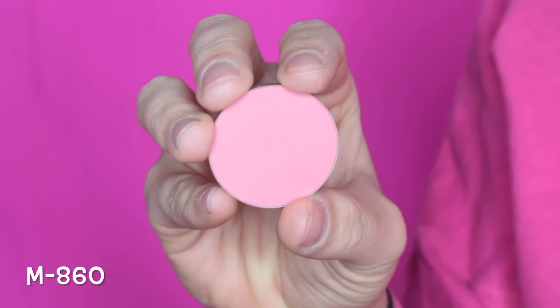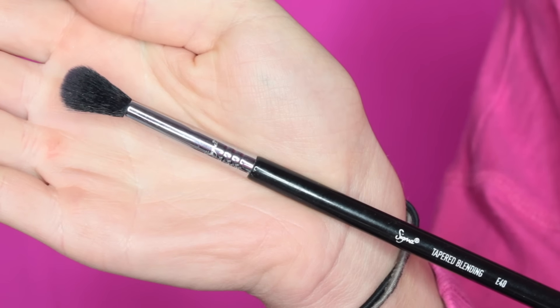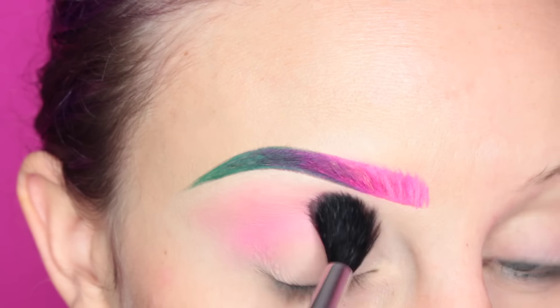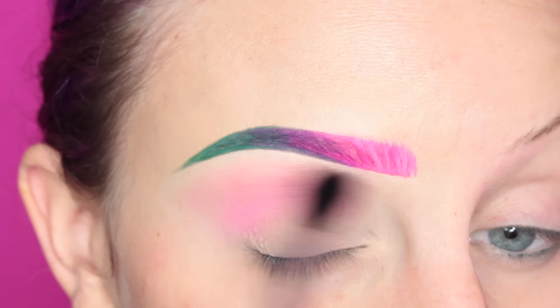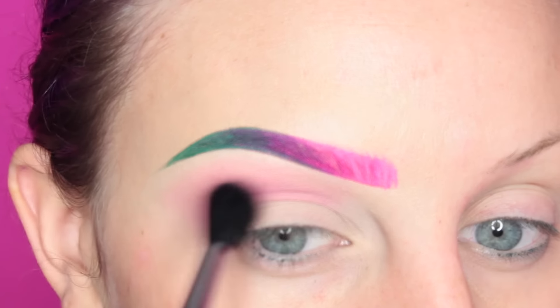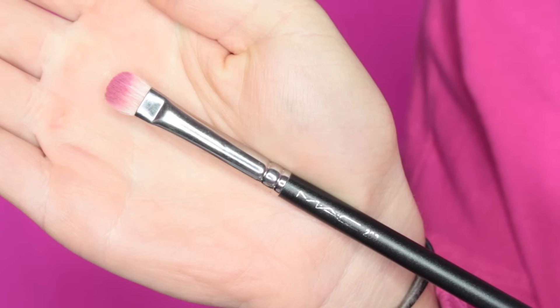Next, I'm taking Makeup Forever's M860 Artist Shadow on my Sigma E40 brush, and I am going over the transition area. I wanted the pinks to kind of slowly fade away, and I like the way this turned out.